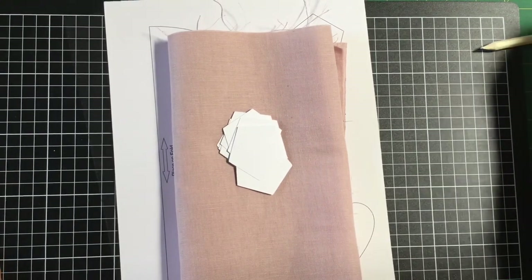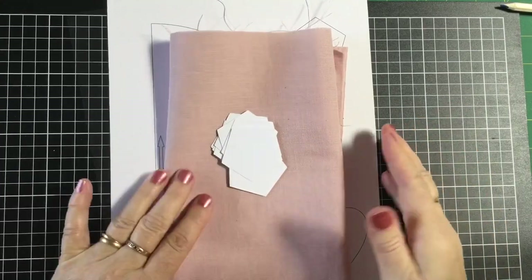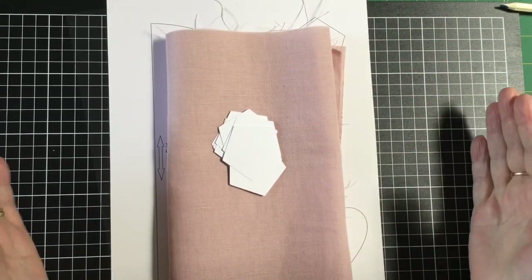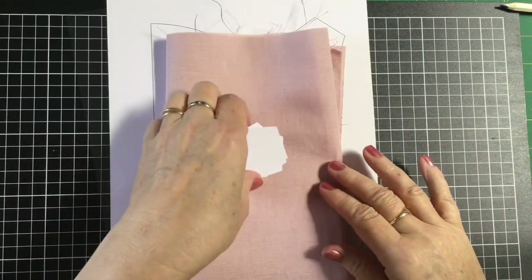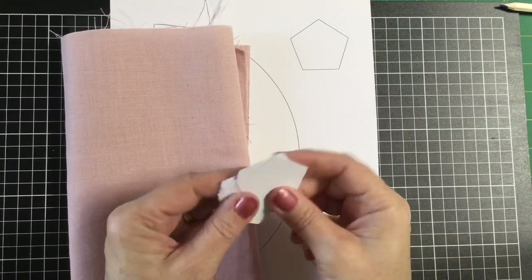Hello there, welcome to Crafting a Life with Fi. This is week one of our 12 weeks of Christmas projects. This one is going to be a candle mat. You can also use it for a little doily on a side table or anything like that. It's going to feature some applique and some English paper piecing.